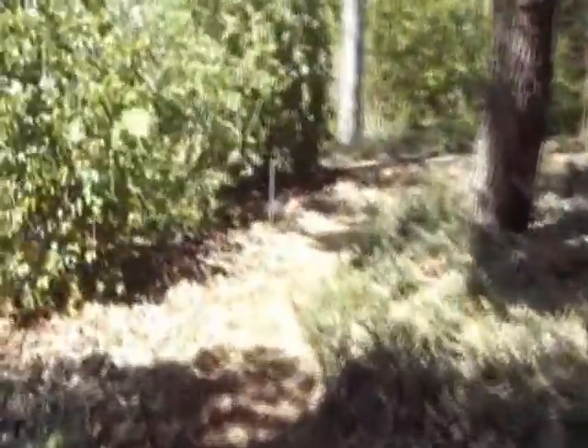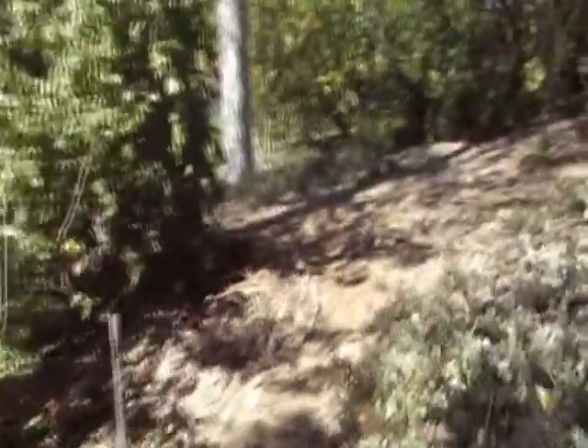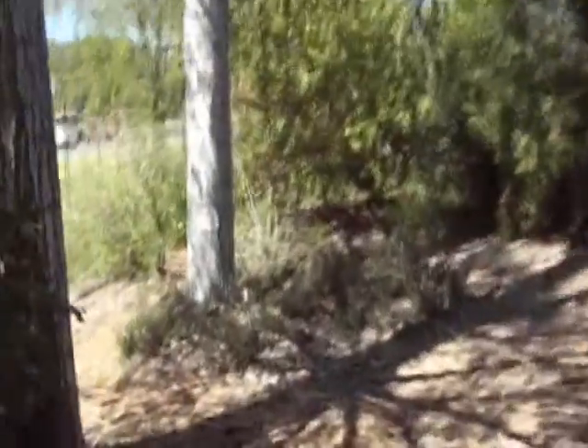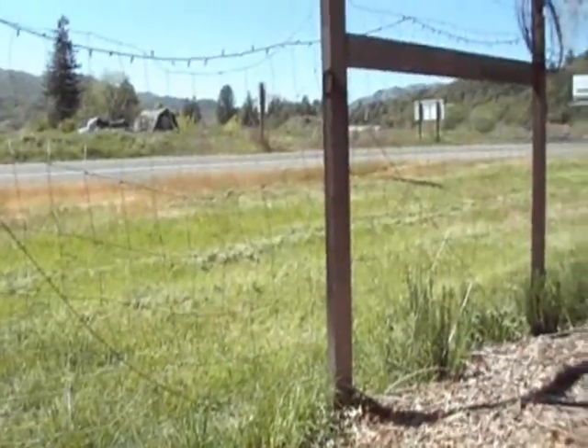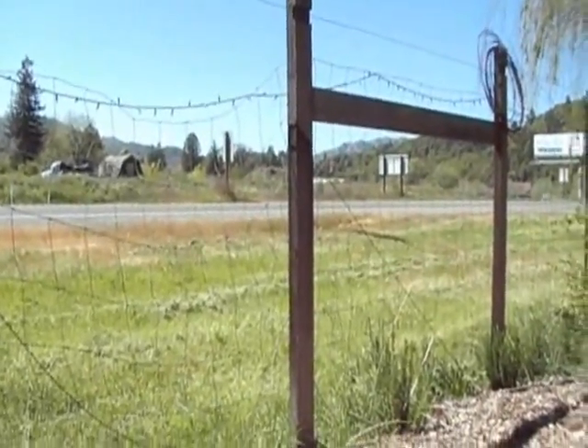Oh my god, that's a gorgeous tree! And another. Careful there — that's Highway 101! Don't want to get caught in that traffic.